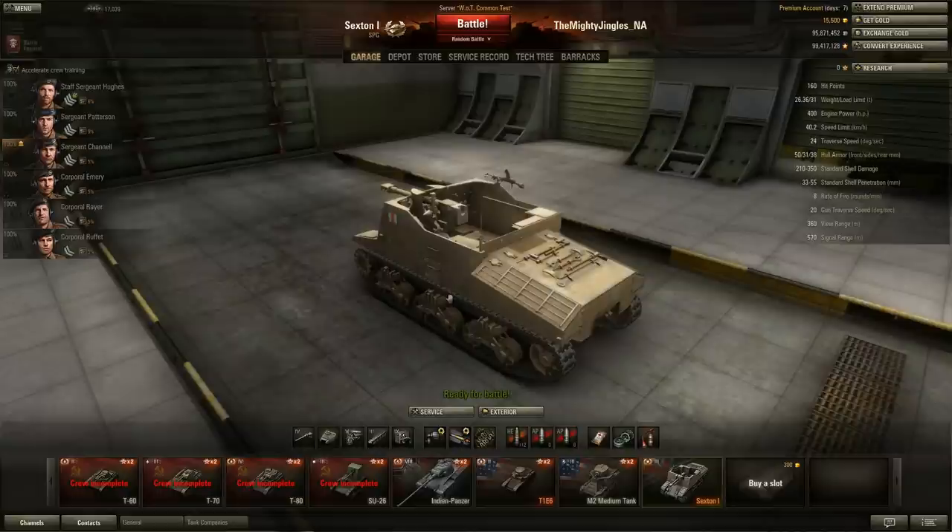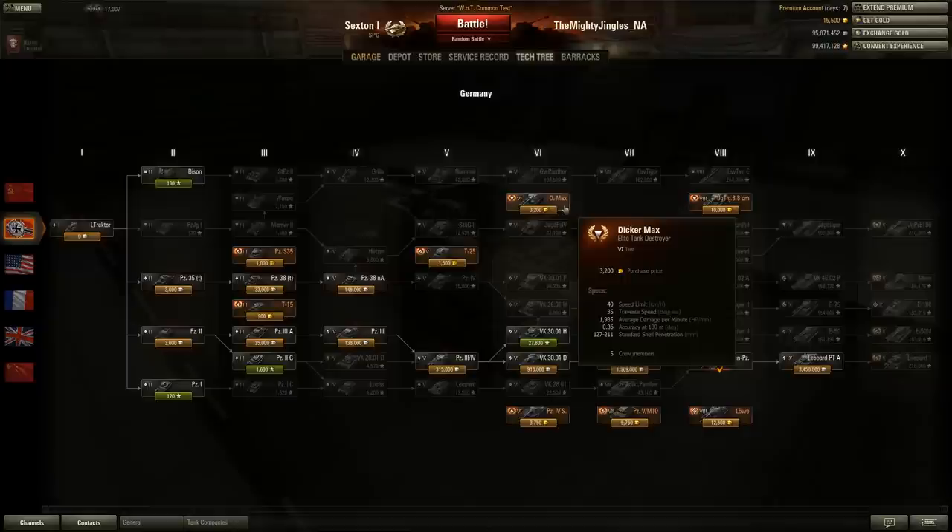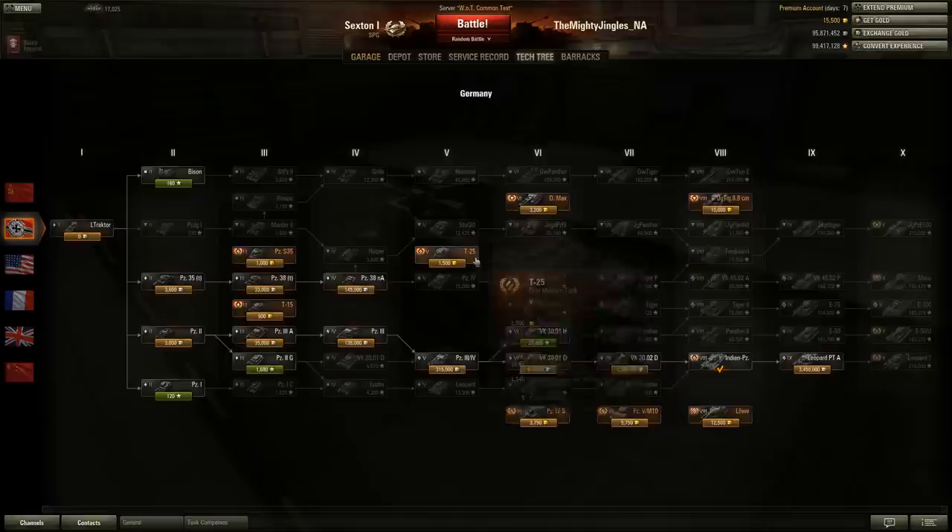People buy them to train crews. It's not going to work just yet for the Sexton because it's the only British SPG, but for example if you go to the tech tree and look at the Dickamax - there it is, five crew members, it's a tier 6 premium German tank destroyer. You could take your Jagdtiger crew and put it in the Dickamax and you wouldn't have to pay to retrain them, because it's a premium vehicle of the same nationality and same type - they're both tank destroyers.